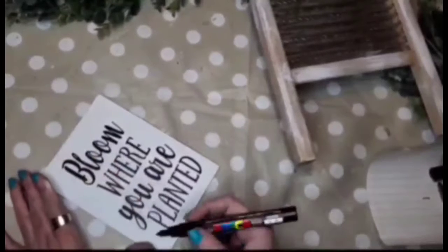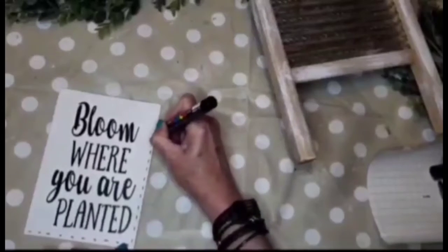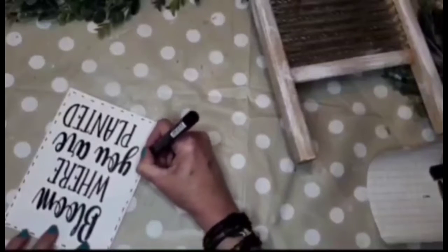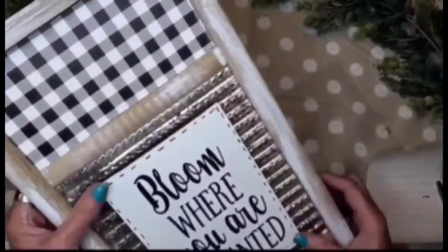My friend Leah printed some words for me on her Cricut and sent them to me. I put it on some canvas — it says 'Bloom Where You Are Planted.' I'm going in with a chalk paint marker and just making some faux stitches all the way around it to give it a little interest. Then I add a generous amount of hot glue to the back and place it down in the bottom portion of the washboard. You can do just anything with these washboards!